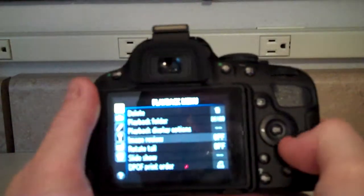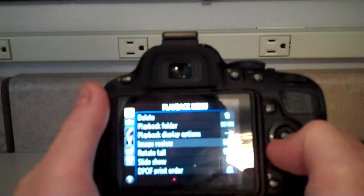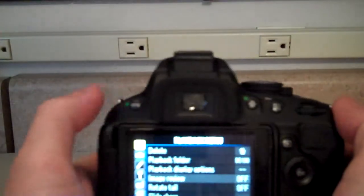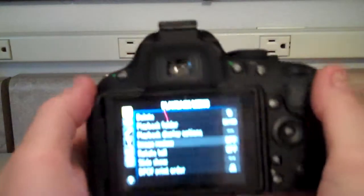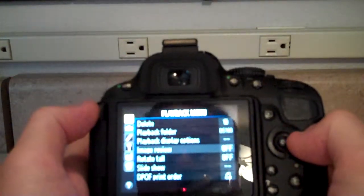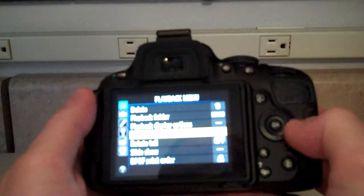We're in the Nikon Digital SLR Model 5100. I'm going to show you how to turn on image review in case it ever gets turned off. Press the menu button in the upper left hand corner and then make sure you're in the playback menu and press the key to the right to get there.